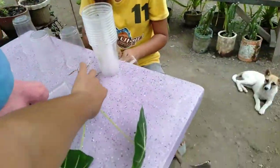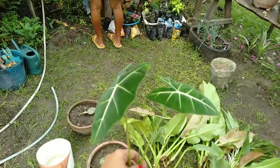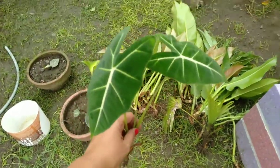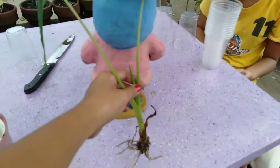Meron akong nakuha na ganito — ang ganda to! Ayun doon to. Sabi nila, mahal daw to. Kuha ko ng isa. Marami pa doon pero isa lang muna kunin ko kasi hanapin ko ng magandang parts. Lagyan natin dyan.